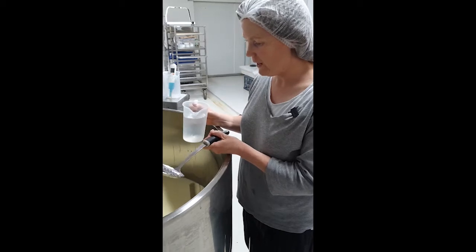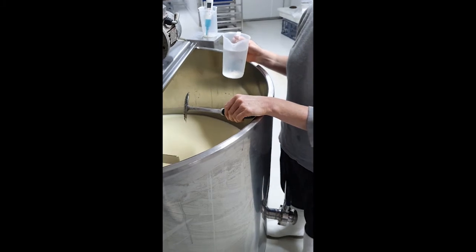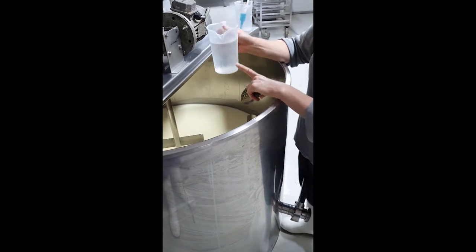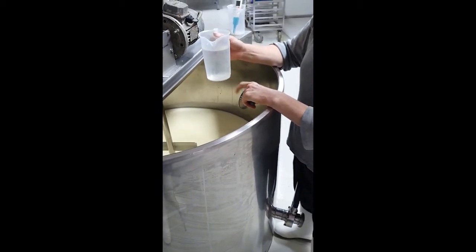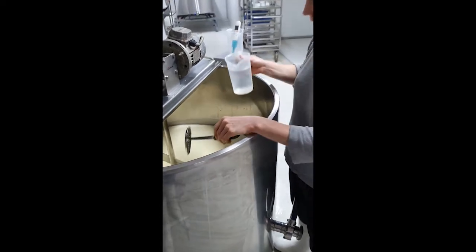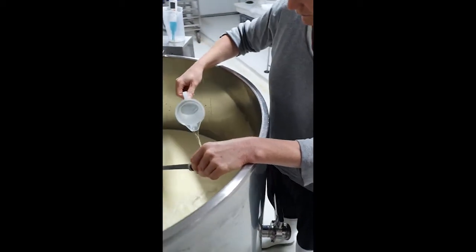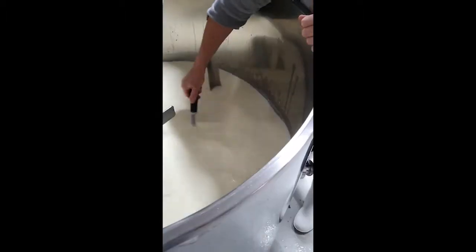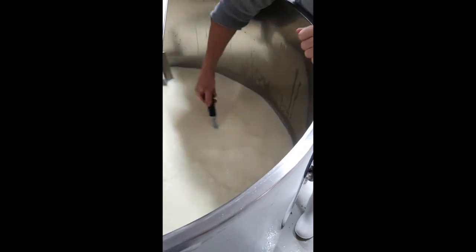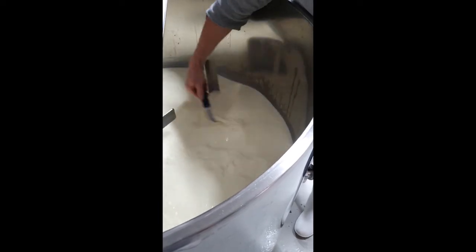Now we're adding our rennet to the Camembert. Rennet is what sets the milk — it creates a curd. We dilute the rennet down with cold boiled water because it's a very strong substance, so in order to get it to work evenly throughout the milk you need to dilute it. We pour it over as much of the surface as we can, stir for between one and three minutes, then turn the paddle off and keep the milk still for at least half an hour until we have a nice set.